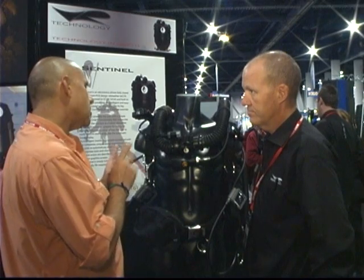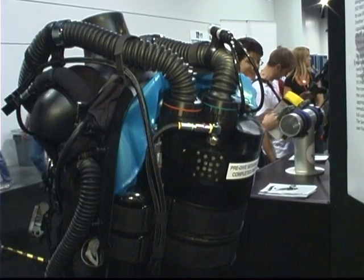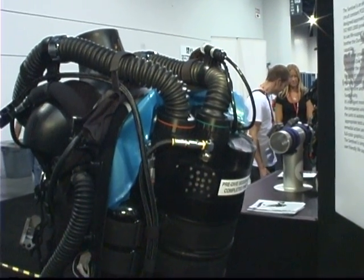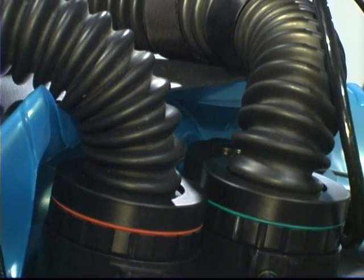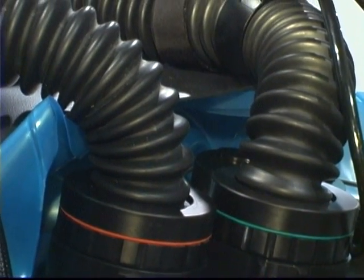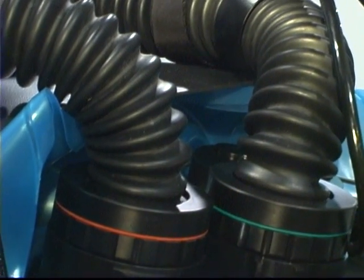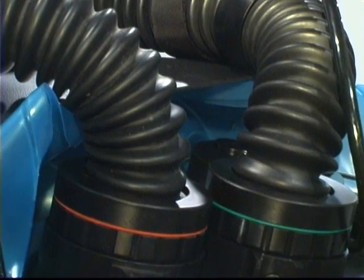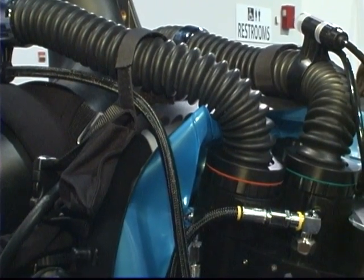One of the unique parts of this is there's a single counter lung — is that correct? That's correct, in the back. And why did you choose to go with a single counter lung? Does anyone else do that? Some of the military units do it, but other than that, only us. Why did you choose to do that? There are reasons, which I'd rather not talk about — trade secrets. Yeah, it improves certain elements of the system.